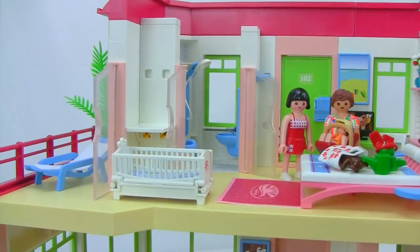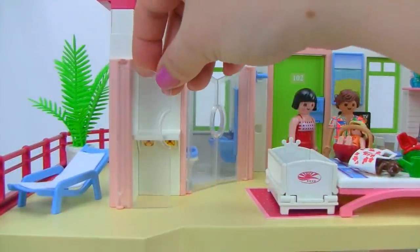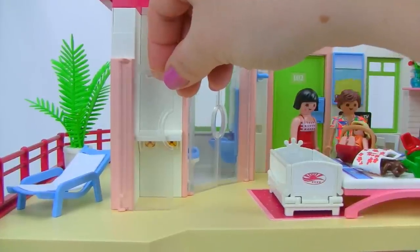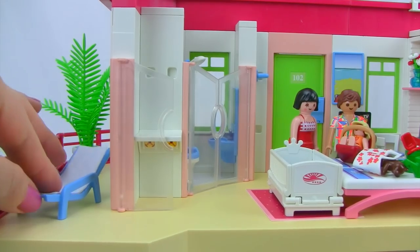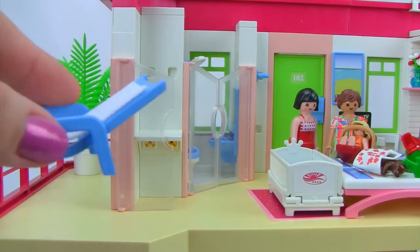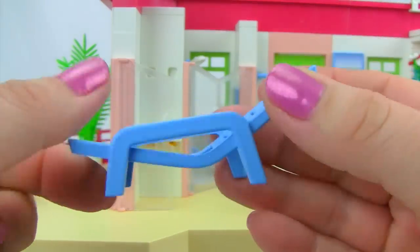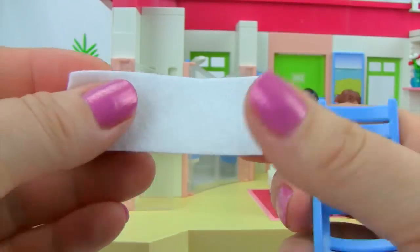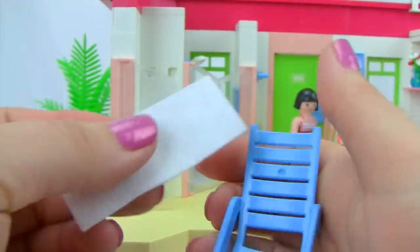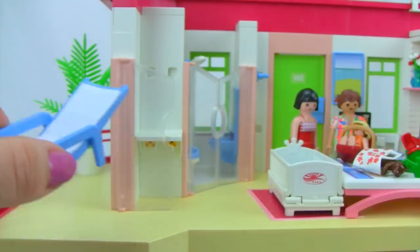This suite also has an outdoor balcony with a sliding door that opens into the room or out to the balcony. Outside there's a beautiful tree in the back and a lounger. The lounger is reclined so guests can completely relax, and it comes with a little white fuzzy towel to make it nice and comfy.